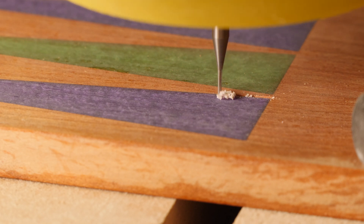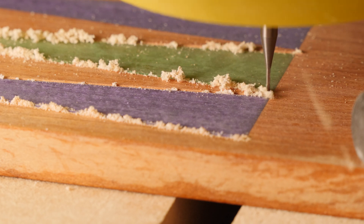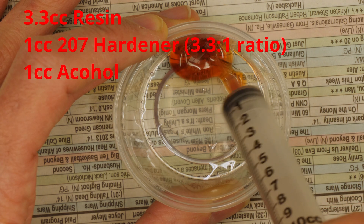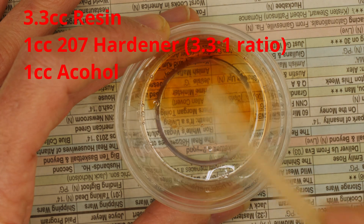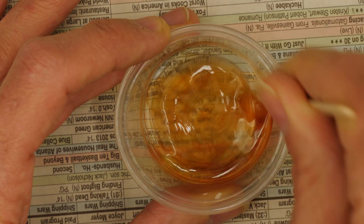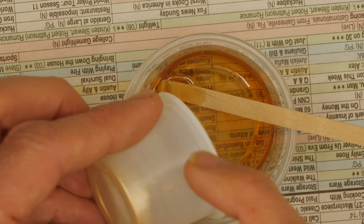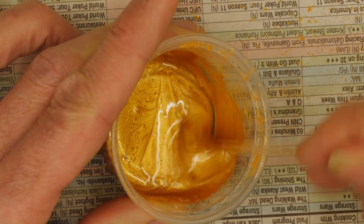I routed out the channels on all the boards including my test board, removing the previous try so I can try again. This time I cut them only about half a millimeter deep. I'm using the number 207 hardener which is designed to work well in thin films. I mixed up 3.3cc of epoxy resin plus 1cc of the 207 hardener, then added 1cc of denatured alcohol - that works out to roughly 20% alcohol by volume, which is a pretty high concentration of thinner when mixing epoxy. That should cause a lot of shrinkage when it cures and also means more epoxy gets absorbed into the wood below the slot, both of which help drop the surface level below the top of the wood. I'll add half a gram of gold mica powder, which is roughly 7% by weight - a fairly high concentration compared to what I've used before.